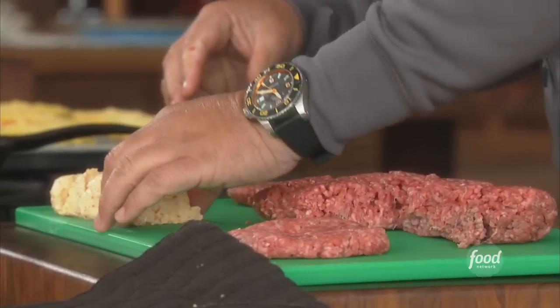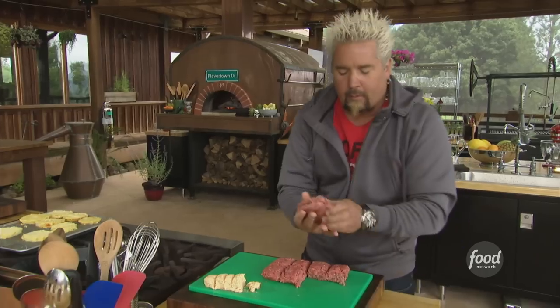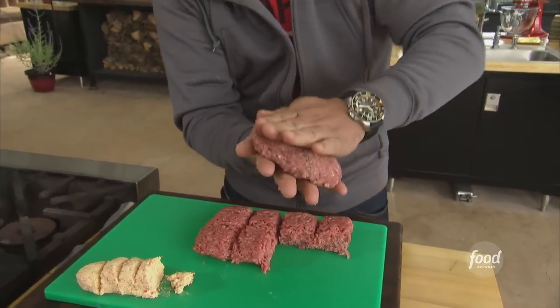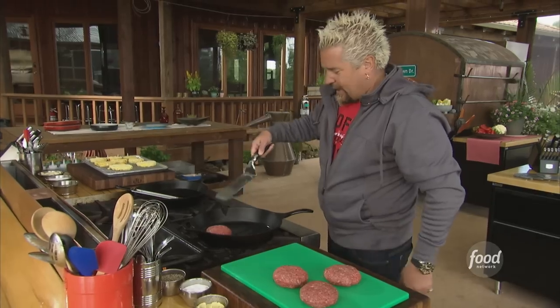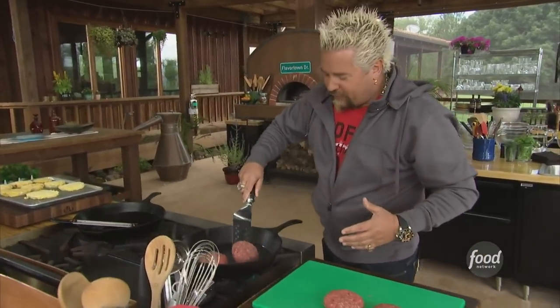Now this is the real kicker. We'll grab some of the pimento cheese and drop it right in the center. Bring the other patty over right on top, mirroring it, give it a little pinch, bring the meat together, and then back to that same technique — establishing the edge again, really forming them together. Normally on Guy's Big Bite or Guy's Burger Joint on Carnival Cruise Line, I'm pressing burgers. But with a stuffed burger, we're going to treat it nice and delicate so we don't break it open and lose all the surprise inside.